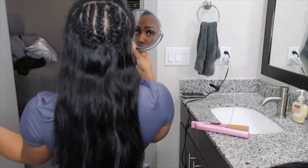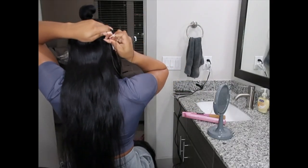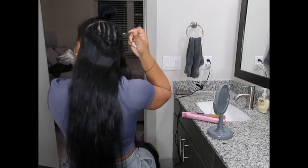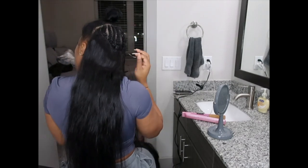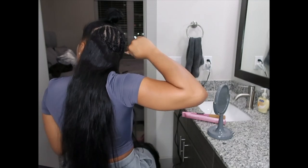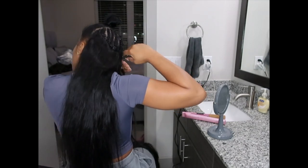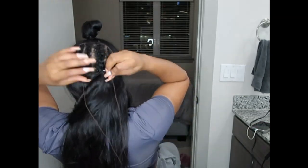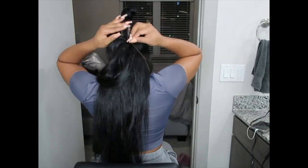Hey y'all, welcome back to my channel. Diving right in — as you can see from the title, this is going to be a sewing install partially with a tape-ins install as well. For the sake of time, I went ahead and already did my braid down and sewed in the first bundle of hair, so now I'm just continuing to sew in the second bundle. I did two 20-inch bundles and one pack of 18-inch tape-ins.